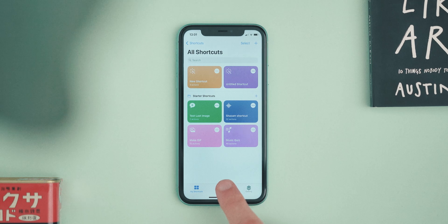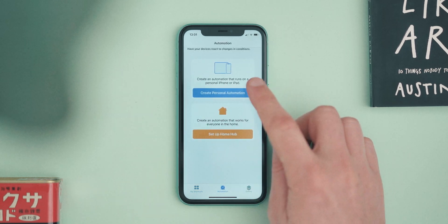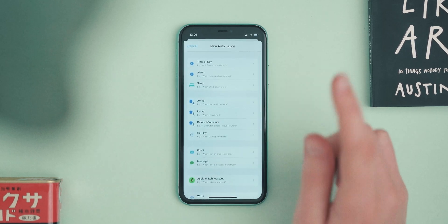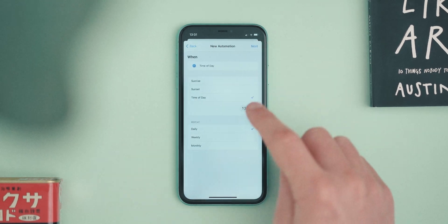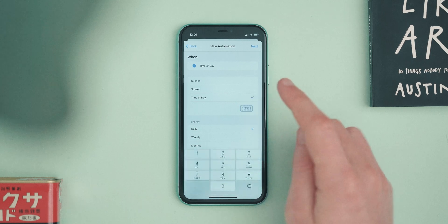Head over to the Automation tab at the bottom and we're going to make a Personal Automation — that's the one at the top. Basically we're going to ask the iPhone at a certain time of day to change the watch face to a specific face.